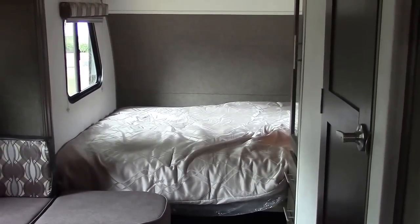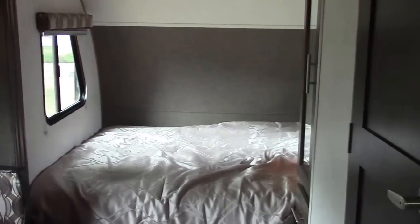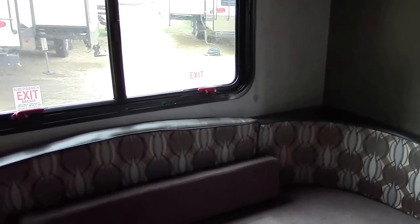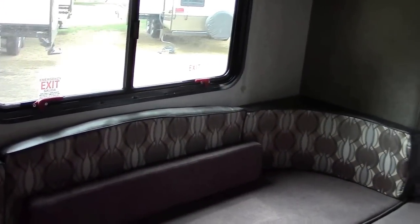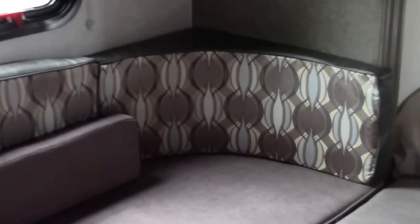We're here on the inside looking at the latest color changes to the Forest River R-Pods. We're in the 179 right now, and these are some of the new colors. This is replacing the previous slate color and is now called stone for your inside option color.